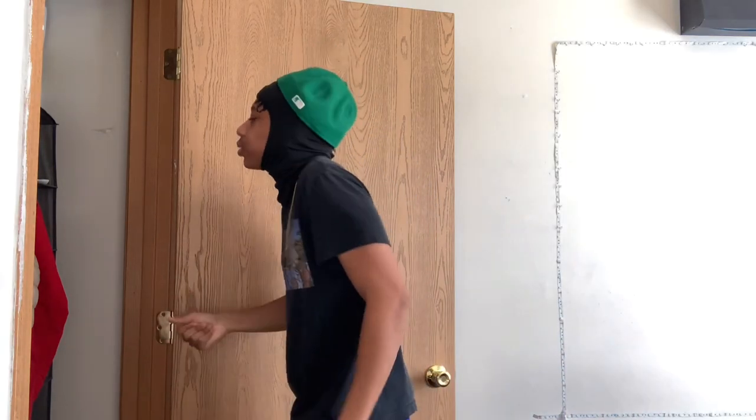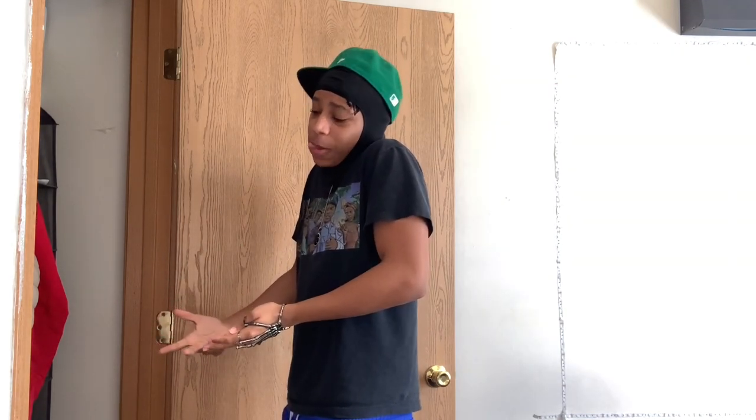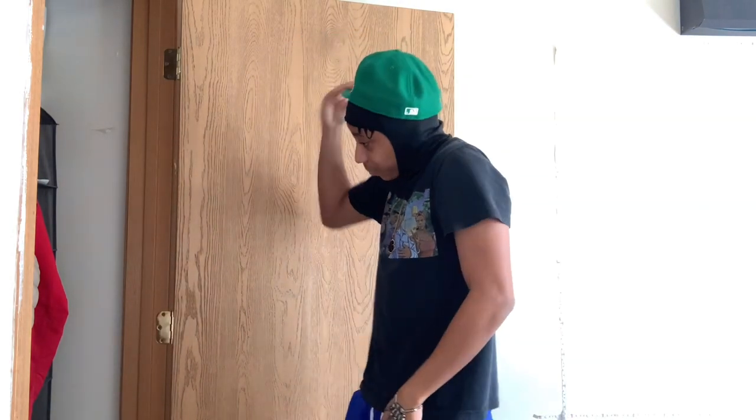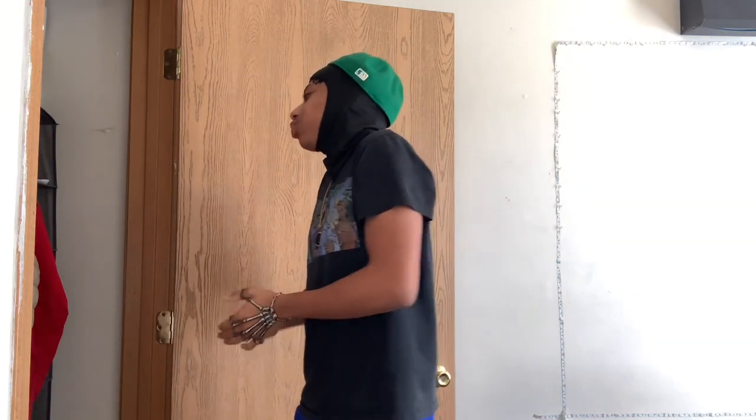Imagine you dapping up your homie like, 'It's good, what's good with you?' That's just the side profile. Imagine a girl looking at you — she's gonna be like, 'Dang, he's looking good with that ski mask on and that hat.' She gonna be like, 'I don't want to be with him, but this fit got me feeling some type of way.' Give her that look and you're gonna have her number.